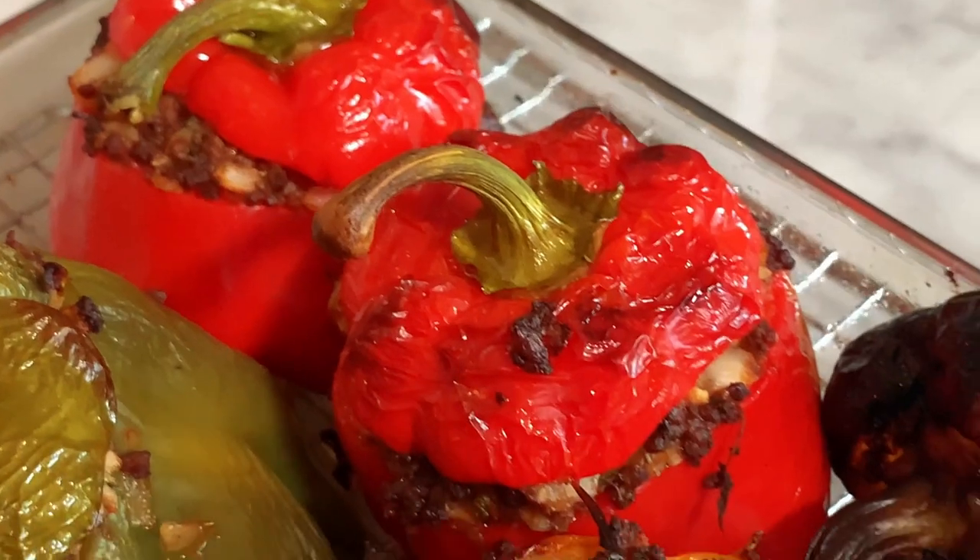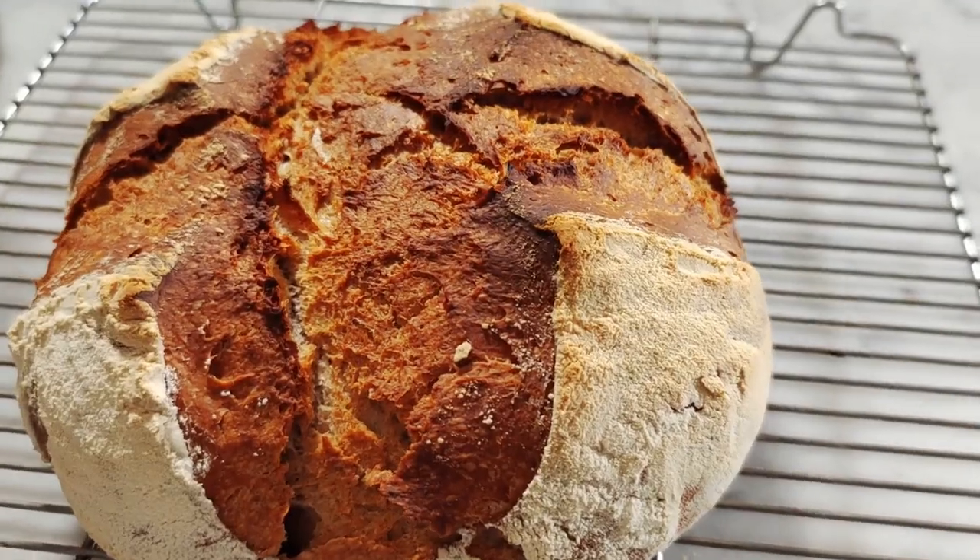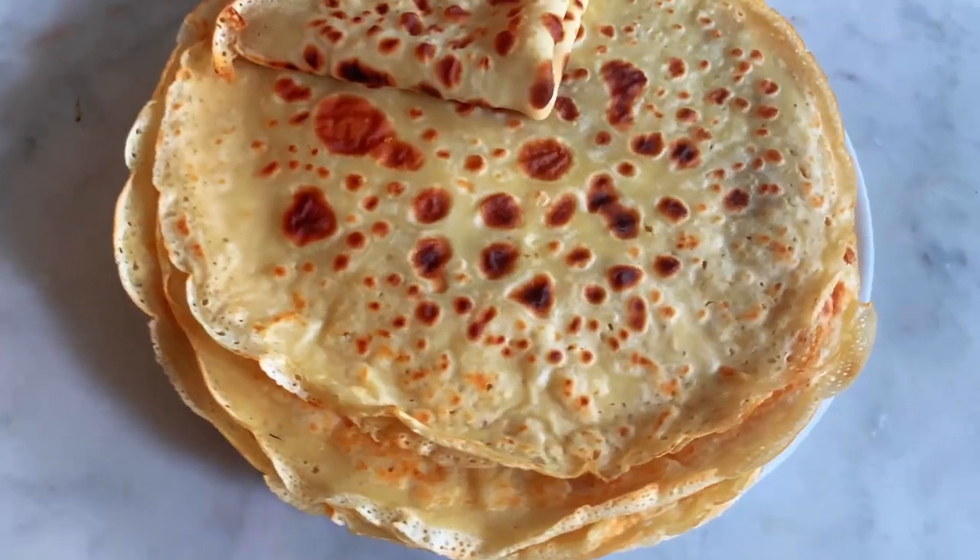Tradition is far from synonymous with immutability and archaism. Instead, tradition is what, while maintaining a link with the past, is created or recreated and anchored into the present. In my channel, I make you discover traditional French dishes that I have recreated without the use of animal products. They taste like the traditional one, but no cruelty involved.